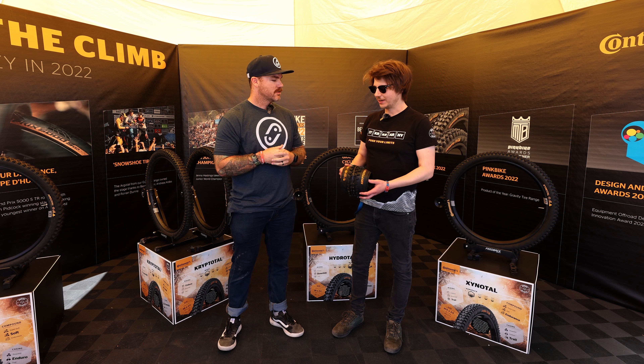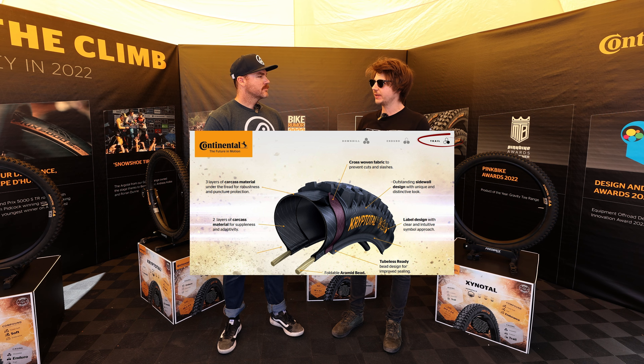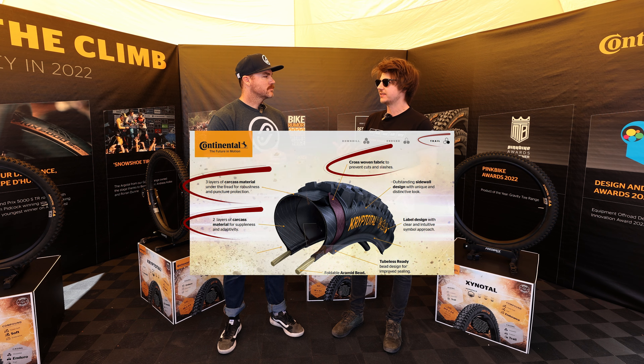Can you tell us a little bit about the trail casing? Trail casing is more or less a standard one-ply carcass construction where we use supple and robust 60 TPI material, with an overlap in between, so it's six layers on the sidewall, two in the side, and we add an additional layer of cross-woven fabric to reinforce it against slashes and cuts.